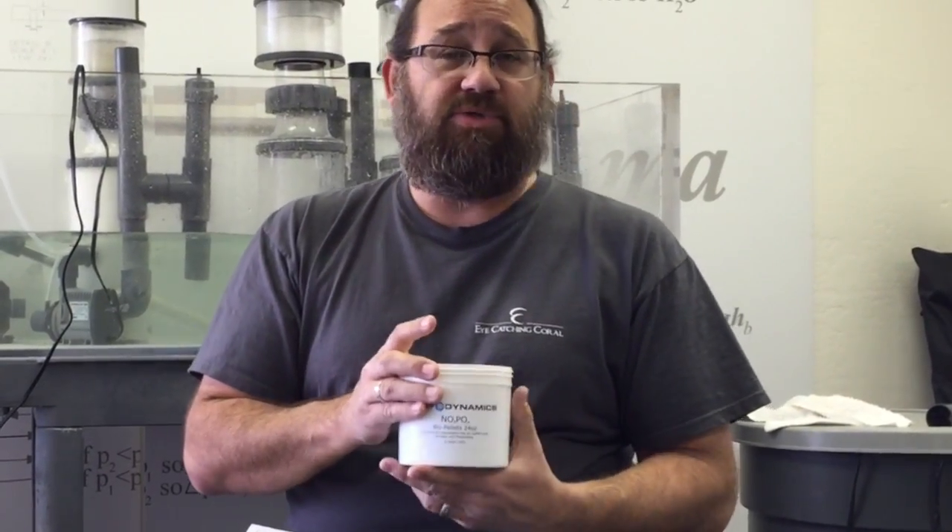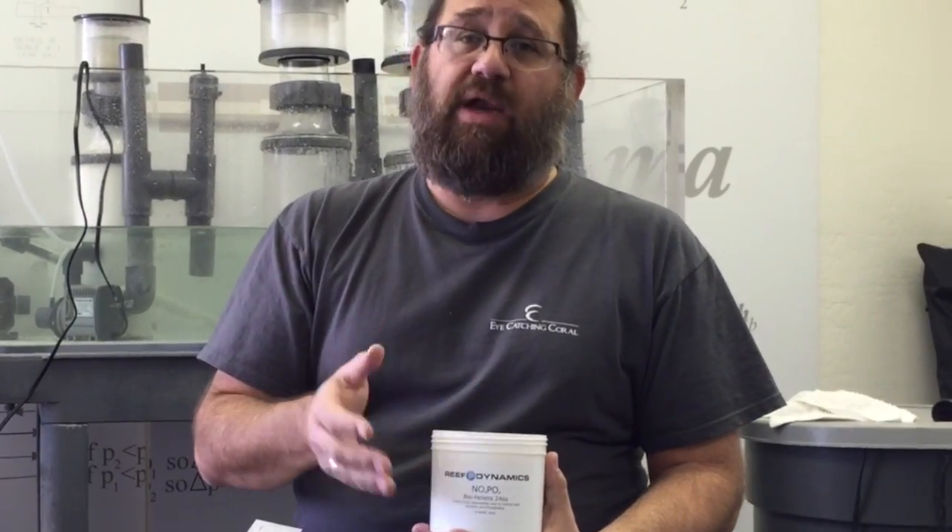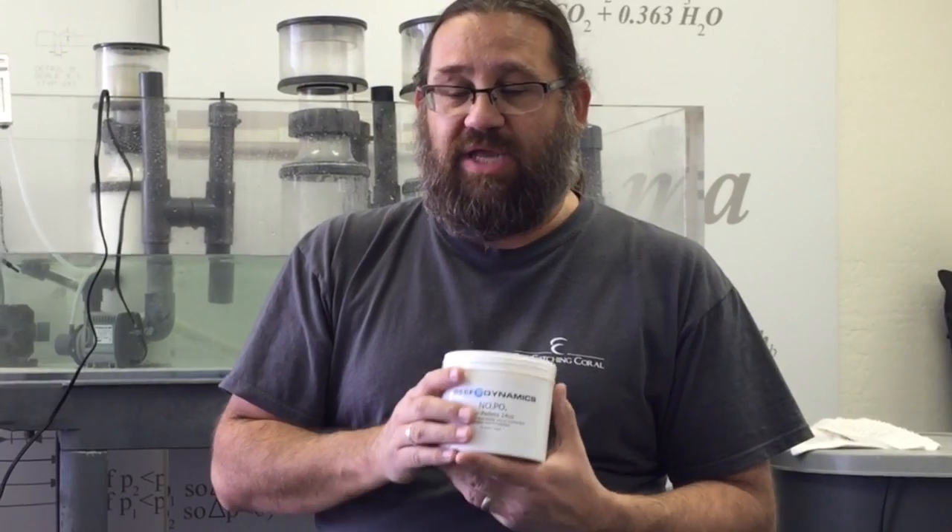PHA is a polyhydroxyalkanoate — a very long word, but effectively it's a pure biopolymer with no copolymer, meaning no other plastics are mixed in. These biopolymers are typically blended with other plastics to make biodegradable items like spoons, forks, and computer plastics, but PHA is the most efficient for the removal of nitrate and phosphate through bacterial consumption. These are also ISO certified, which means they meet a government-set standard of purity and quality.